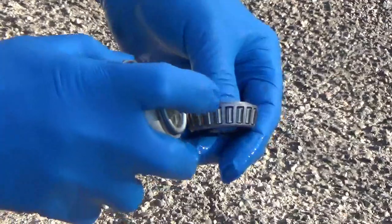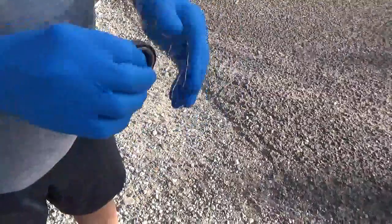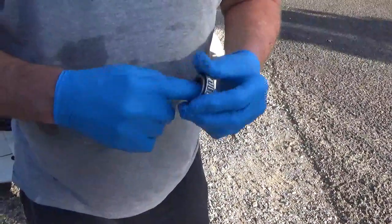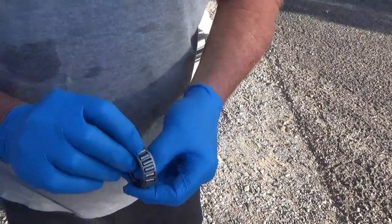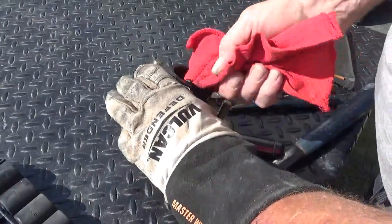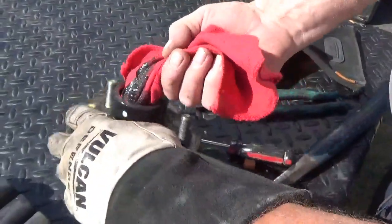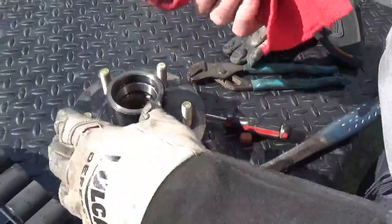Dave uses brake cleaner to clean the bearings because it cuts and dissolves the grease and leaves no residue when it dries. He explains that gasoline or similar products can leave residue that dissolves new grease. After cleaning, the bearings look pretty good — no catches, no discoloration. A bad bearing would typically show a darker brown or blue discoloration; these look almost new.